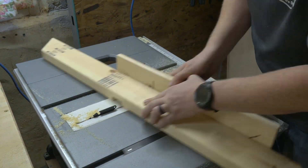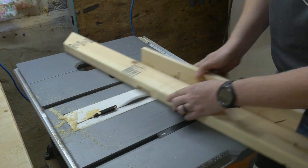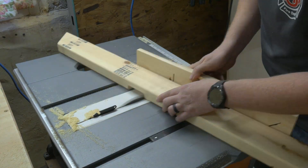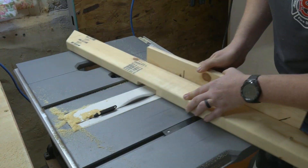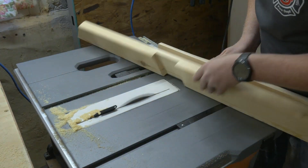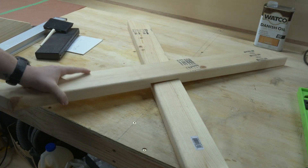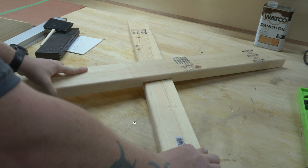I could have installed my dado stack — this process would have gone much faster — but our friends in Europe don't get to use them, so I thought I'd show you this way. Alright, I'll be honest. I didn't put them in because I'm lazy. Once all the material is removed and cleaned up with the chisel, they should fit together perfectly.